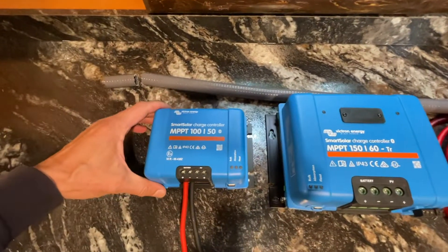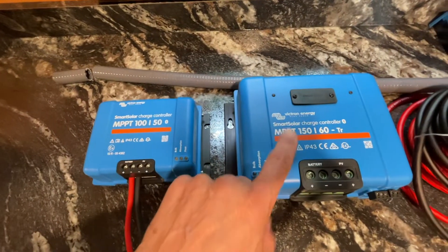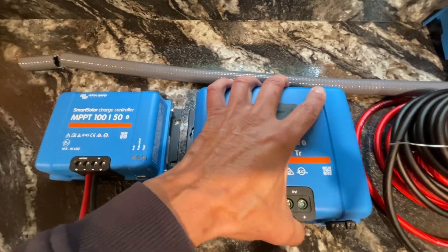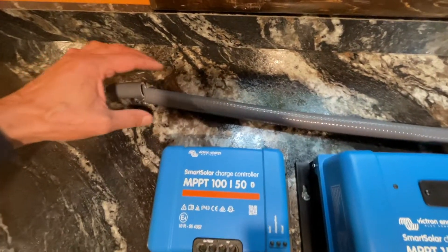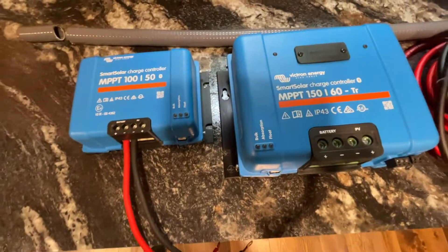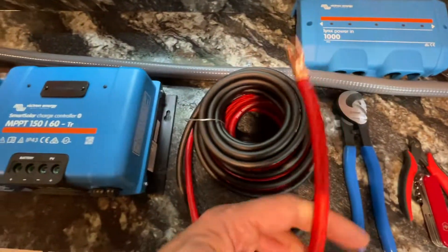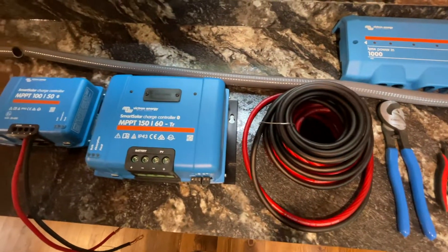Look at the size difference of the old controller — the 100-volt, 50-amp — compared to the new 150-volt, 60-amp. The new controller is going to be mounted lower, so the wires are shorter coming from the solar panel. I had to pull the sleeve and cut a piece off, so I need to feed that back in. I'm also upgrading the wire that goes to the bus bar to 4 gauge, so I can push the full 60 amps into this thing with no problem.